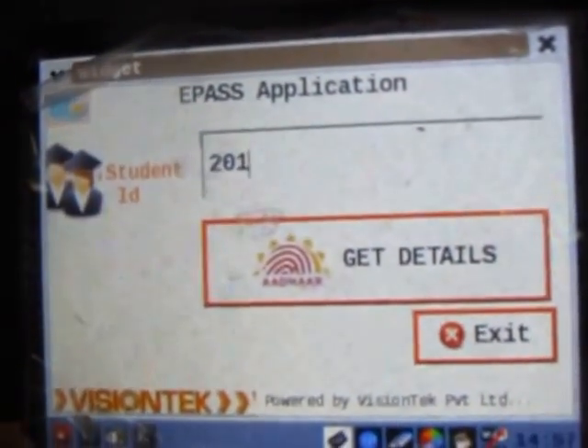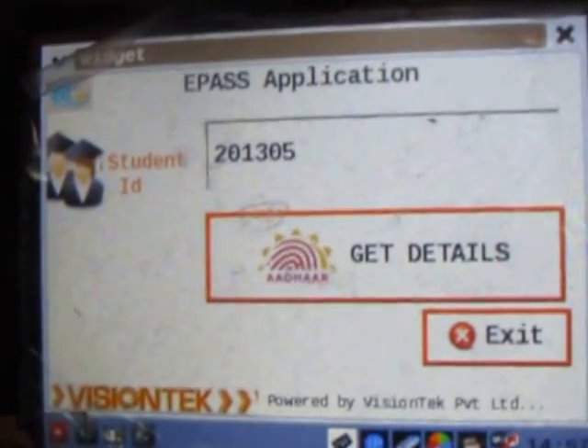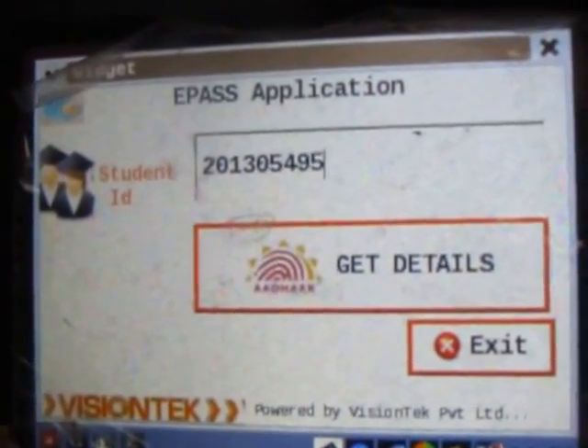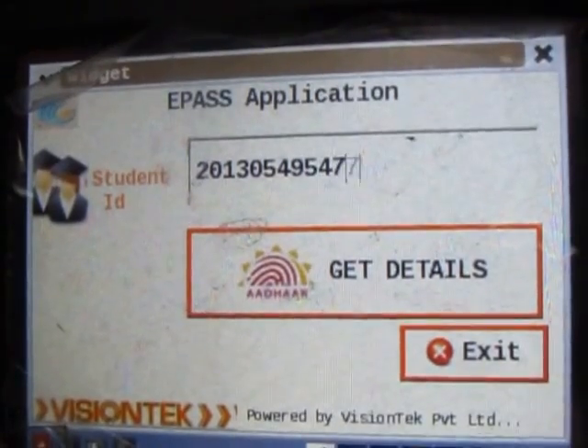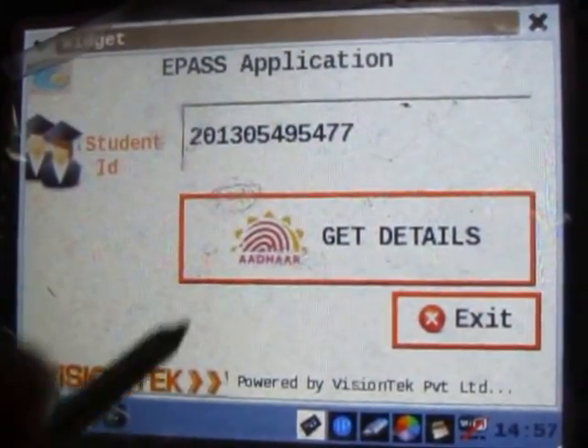We are entering the student ID: 2, 0, 1, 3, 0, 5, 4, 9, 5, 4, 5, 4, 5, 4, 7, 7. We have entered the number and we should press 'Get Details'.